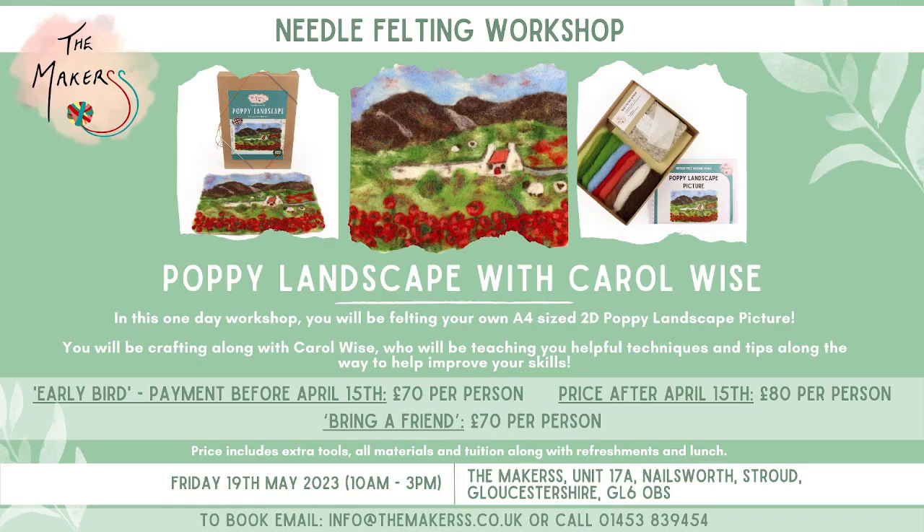This is the Poppy Landscape Workshop that you can sign up for by popping onto our website. It's on Friday the 19th of May — sorry, there's too much information on there, but you can read it whilst I'm stabbing away.